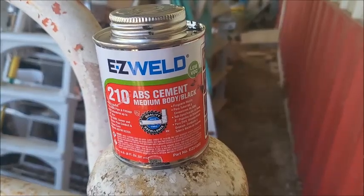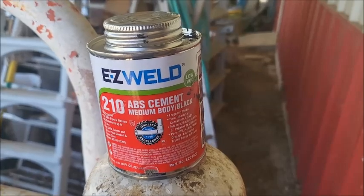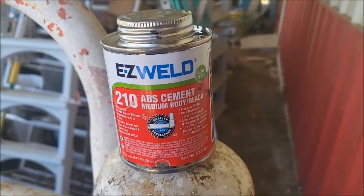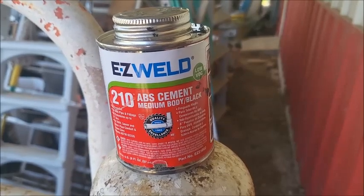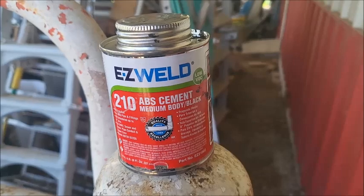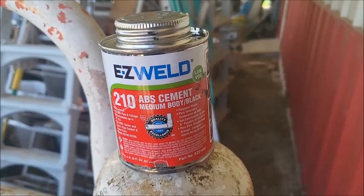This is the ABS cement I used. It's very liquid, so make sure you have your floor covered — I left several big splotches on the floor and it does get hard. It surprised me; it's not quite like PVC cement, but it worked really, really good.